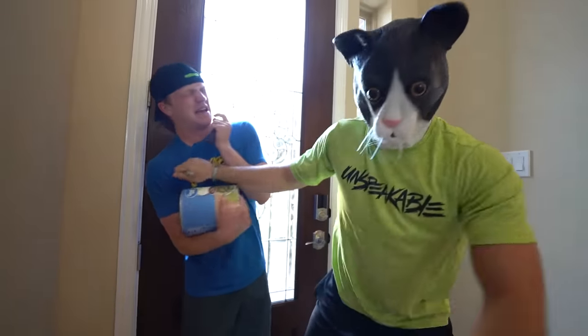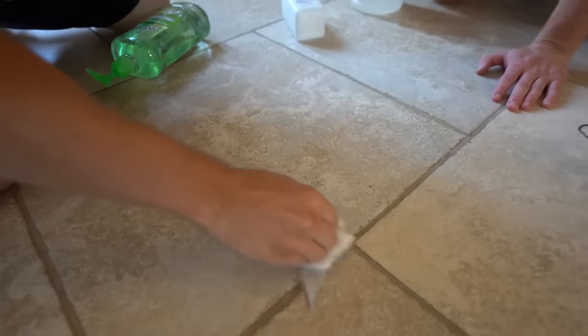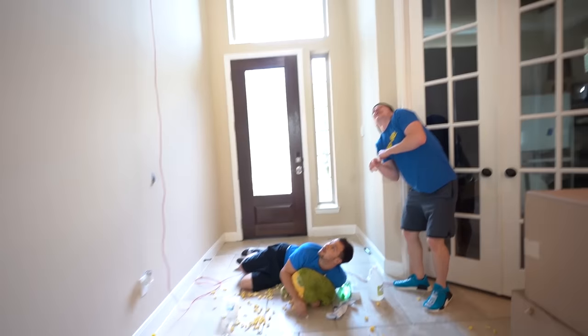What are you doing? Ow, why are you riding on me? Stop sewing stuff! Yo, it's actually working! Are you serious? I just created a bigger mess!